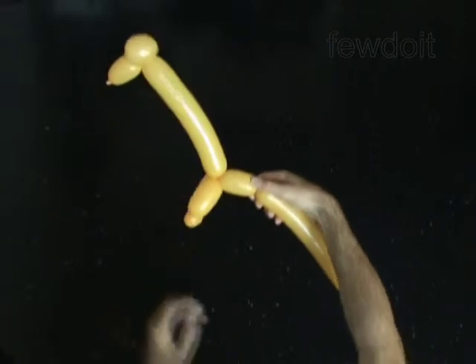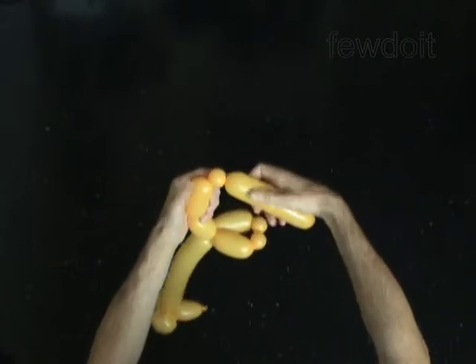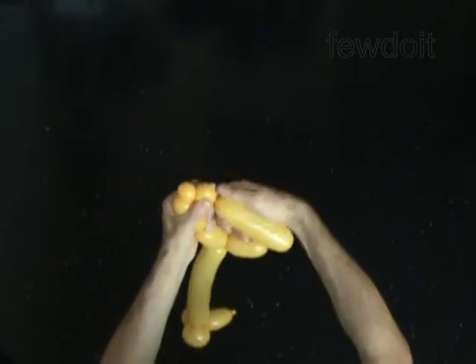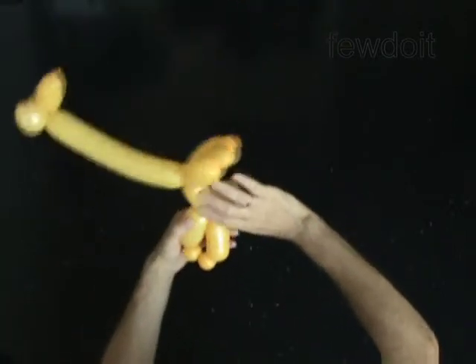The next four bubbles you twist to make the rear legs. Twist the tenth 3-inch bubble. Twist the eleventh 1-inch bubble. Twist the twelfth 1-inch bubble. Twist the thirteenth 3-inch bubble. Lock both ends of the chain of the last four bubbles in one lock twist. You have made the rear legs.